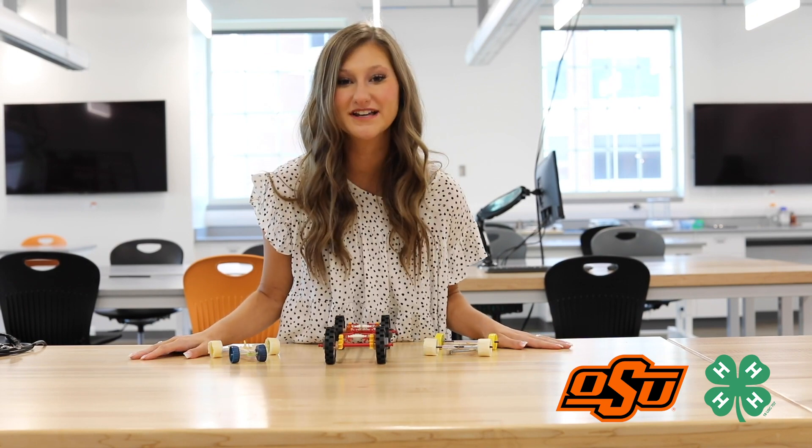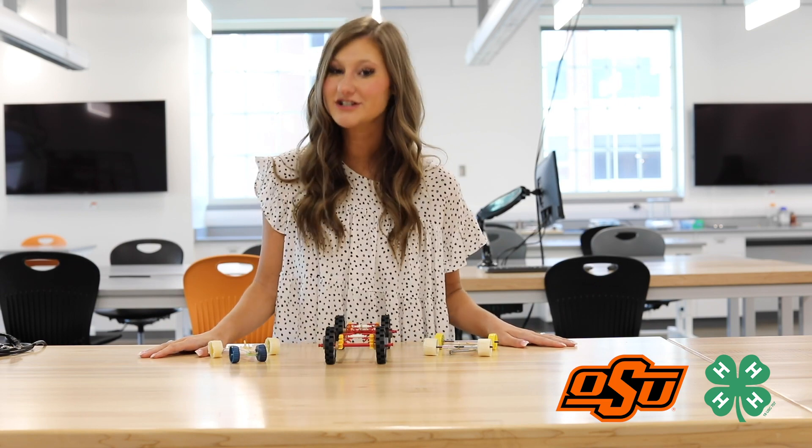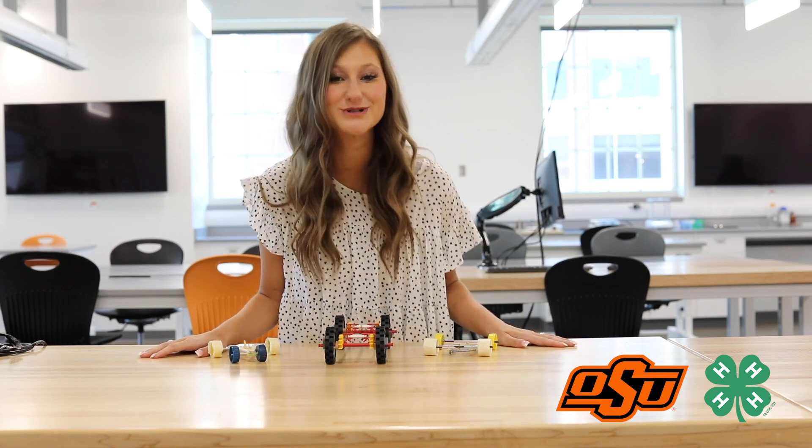Now it's time to test your rover. Wind up the wheels, set it down, and let it go. Measure the distance with a ruler or measuring tape. Did everything work? How can we make the rover go farther? Engineers make changes and improve on their original design based on testing — this is called the design process. Try redesigning the wheel setup or the rubber band system. You can even redesign the entire body to be more aerodynamic.